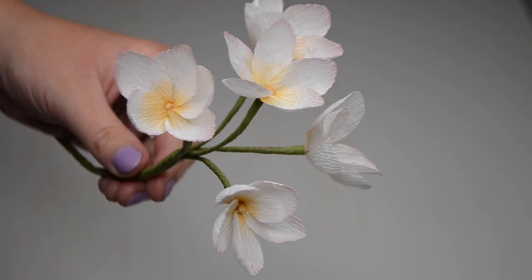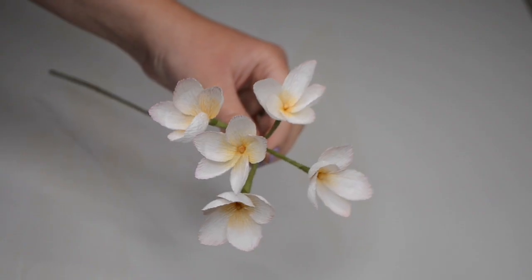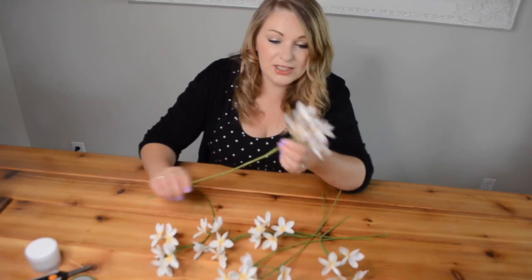I recently made a tutorial which showed you how to make a plumeria stem, or frangipani, depending on where you are in the world. This is the one that I made.